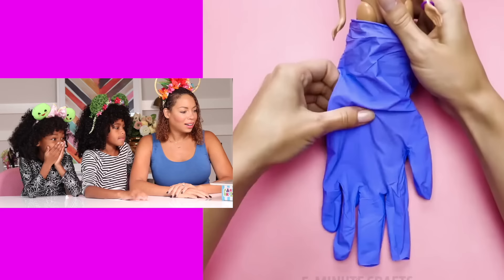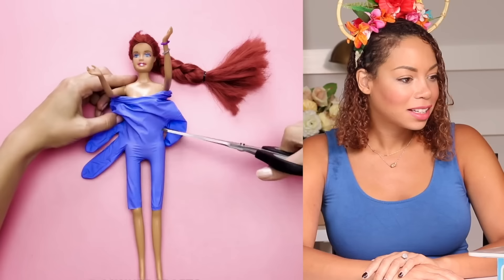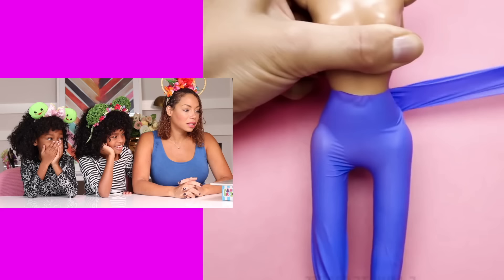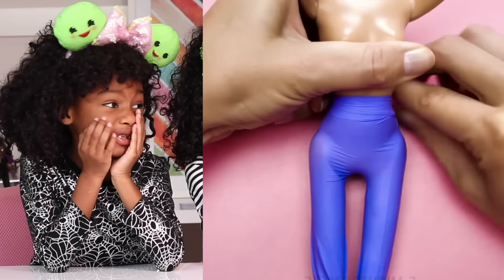What kind of danger? Wait — they're cutting their fingers off! They're cutting the glove with their fingers inside. Oh my God! Do not do this — do you hear me? What kind of dangerous crafting is this? Okay let's see — are they making her some pants? So you nearly cut your fingers off just to give Barbie some pants.